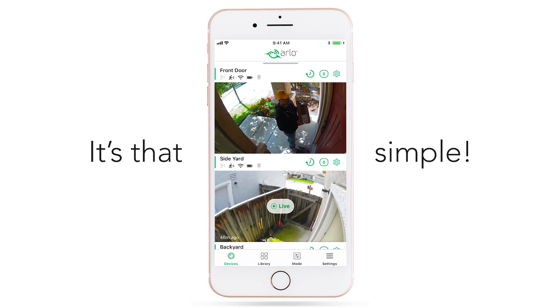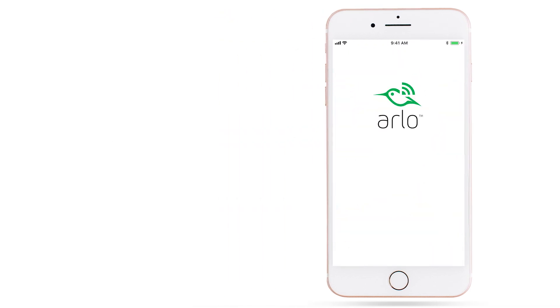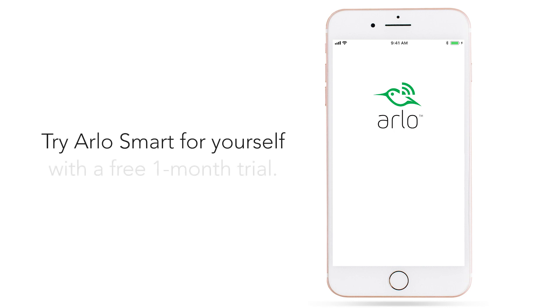With just a few taps in the Arlo app, you can help Arlo understand what's important to you, so you'll receive the notifications that matter and less of the ones that don't. Try Arlo Smart for yourself with a free one-month trial — sign up today, cancel any time. Get a more personalized home security experience with Arlo Smart.